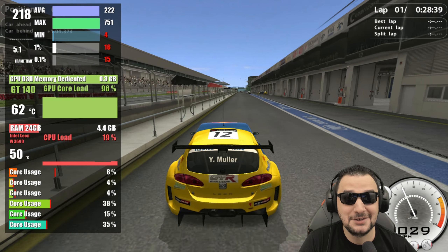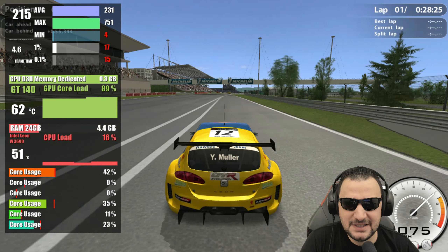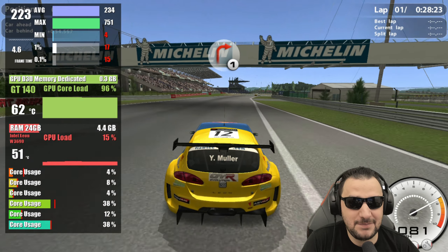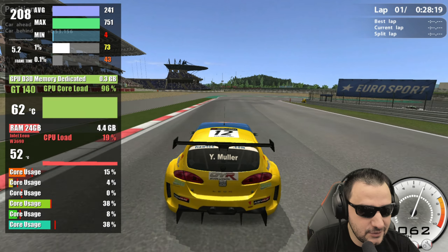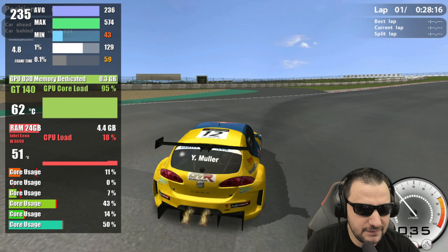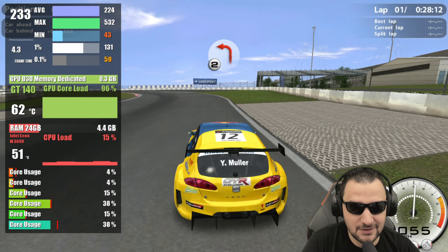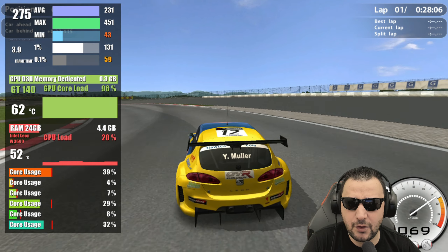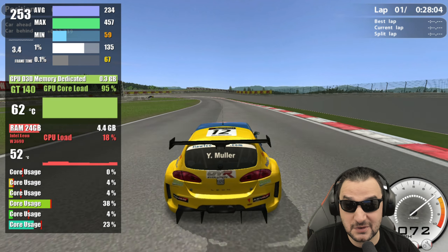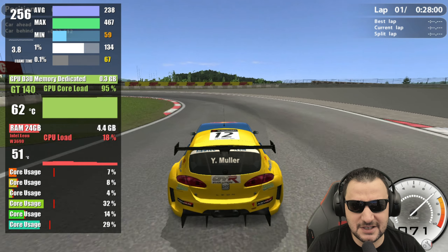If you jump into GTR Evolution, apparently with 720p and medium details, you will get over 200 FPS. I really like this performance — this is the right way to play this game. Maximum core load on the video card but it's delivering 200 FPS. You get good minimals: 43 minimals, 131 FPS on 1%, and only 0.3 GB of VRAM utilized to deliver this performance.